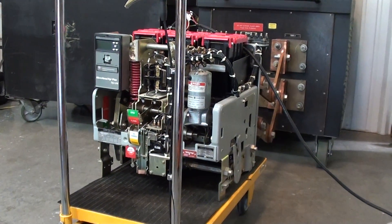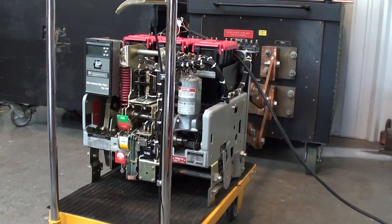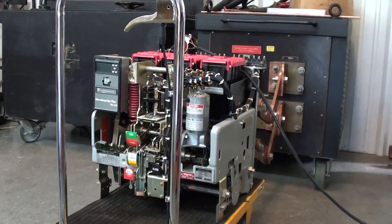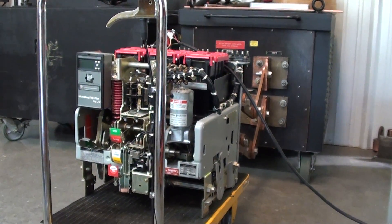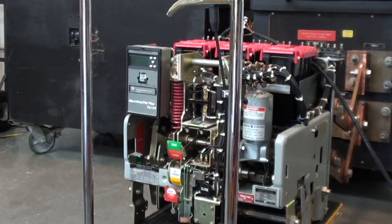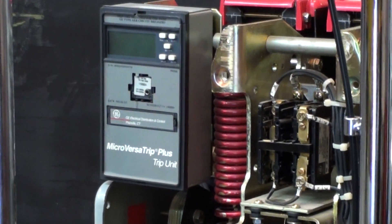This is Doug with Carolina Precision Switchgear and today is October 19th, 2010. Today in the shop we have a 600 volt metal clad breaker from GE. It's a type AKR-10D-50H and as you can see it has a MicroversaTrip Plus relay for the overcurrent device.